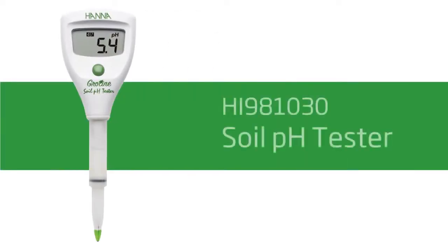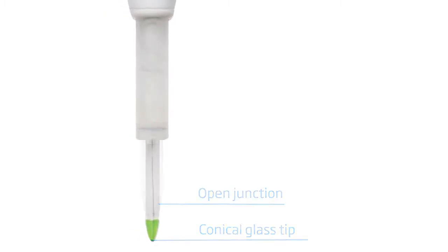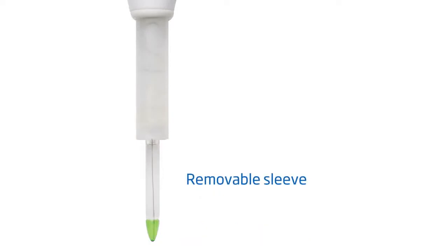Our HI981030 GroLine Soil pH Tester is designed for taking measurements in soil slurries for environmental and agricultural testing. The built-in probe features an open reference junction, a conical glass tip, and a removable sleeve design, making it ideal for measuring the pH of soil.